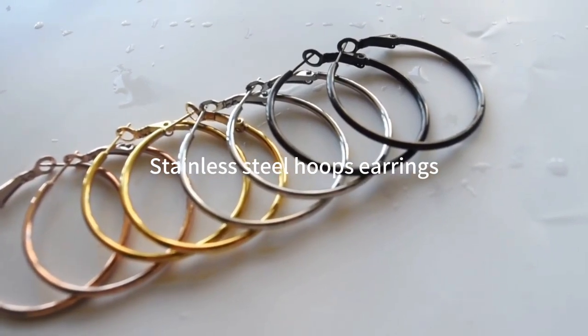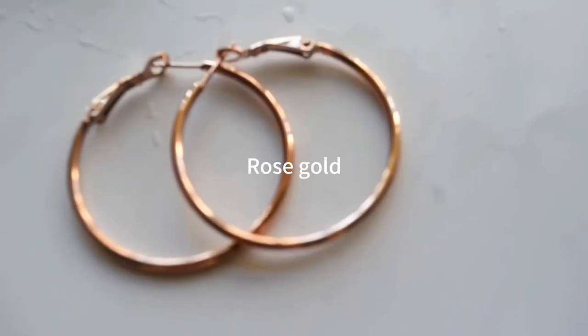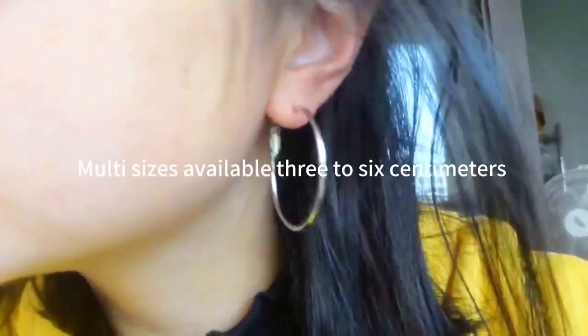Stainless steel hoop earrings, made by titanium steel. Multi-colors optional: black, rose gold, gold, silver. Multi-sizes available, 3 to 6 centimeters.